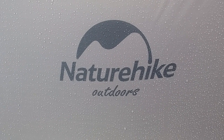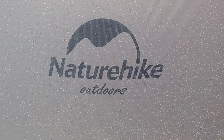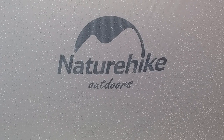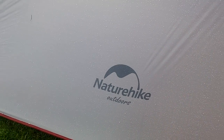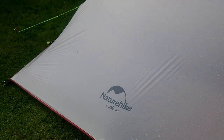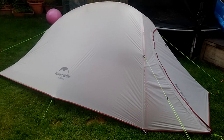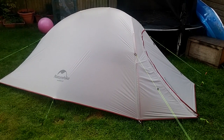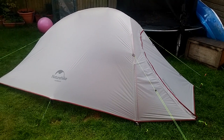Gashhead here again, out in the garden having a look at the new tent I've acquired. It's a Nature Hike - this is a Nature Hike Cloud Up 2. Now you might have seen these on the internet selling for peanuts, around about 50 quid. One of these will set you back thereabouts, depending on where you buy them from.